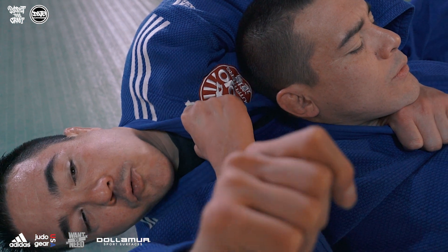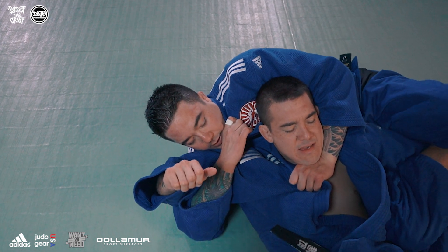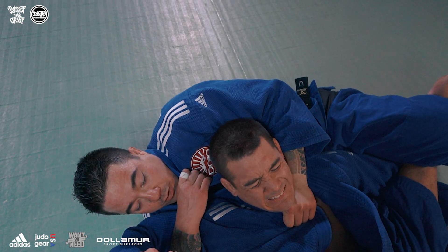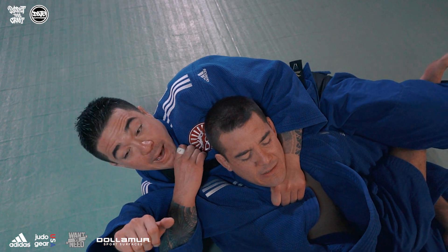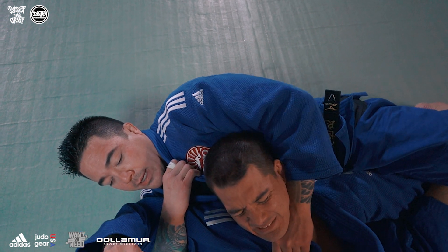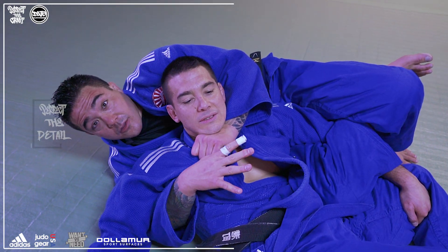I'm gonna turn my palm to me and put my thumb in my top side collar. I wanna get a nice solid grip here — really control this limb with your elbow too, lift your elbow up. Now I'm gonna close my elbow to my hip so we snap the slack out of this choke. I really want you guys to use your body as the backing for this choke. Expose your chest and your sternum, straighten your body, and pull the lapel across his neck.